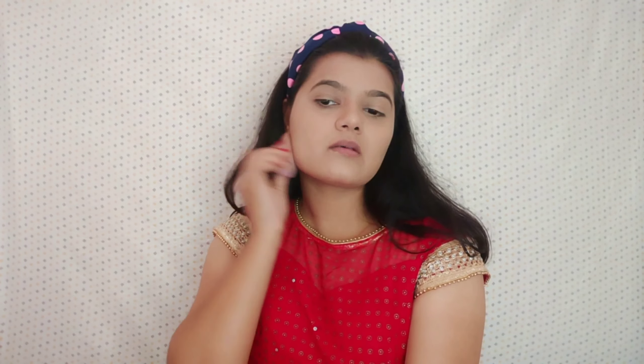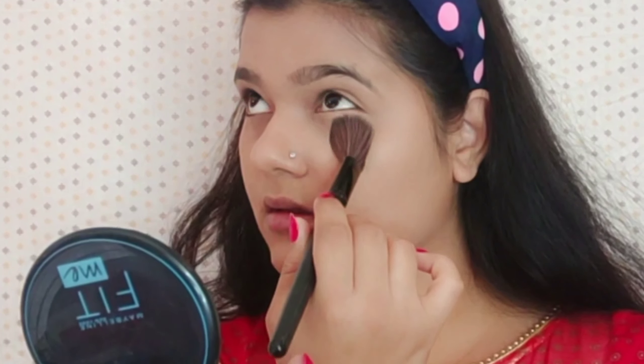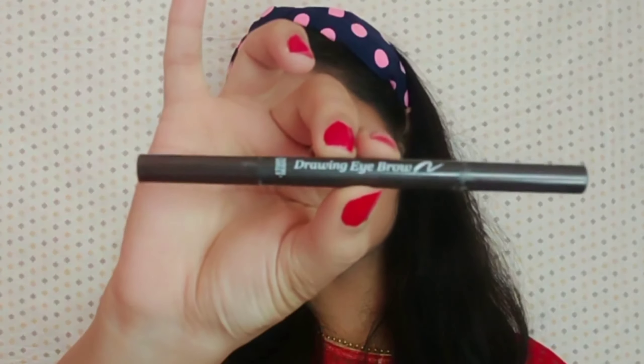If you want to buy any of these products, don't worry — I will mention all the direct purchase links in the description box below, so don't forget to check them out. The concealer is almost blended. Now we move to the next step: packing my base. For that, I am using the Fit Me Matte Plus Poreless Compact Powder in the shade 109 Light Ivory. I will apply it especially where I put the concealer, and then pack my entire base.